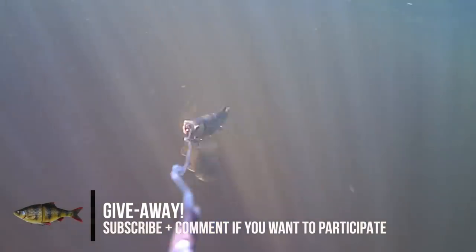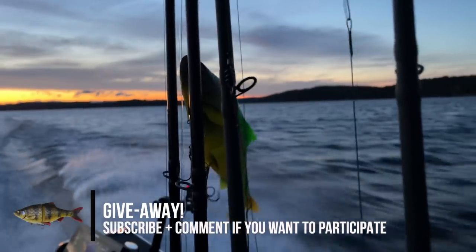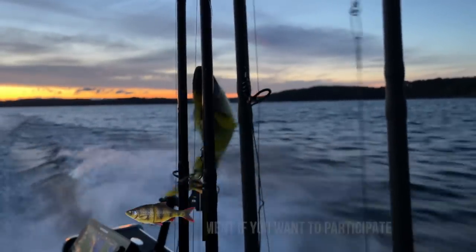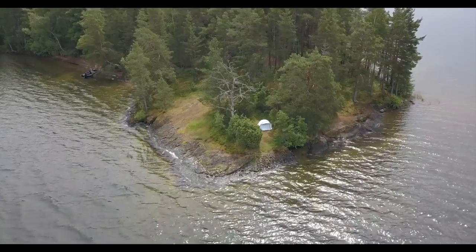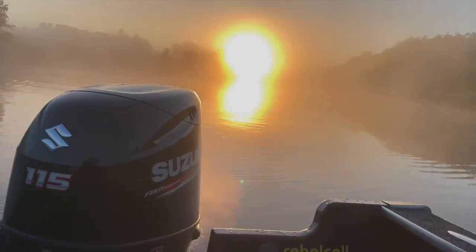As with the previous episode, we are giving away a brand new 25 centimeter roach in the newly released perch color — all you have to do is subscribe to the channel and leave a comment down below. Fingers crossed guys! Currently we are wrapping up our new videos including the second edition of the Dalsund Canal Expedition — stay tuned for that. Thanks for watching and we'll catch you guys in the next episode.